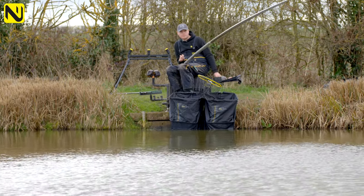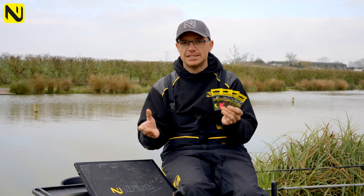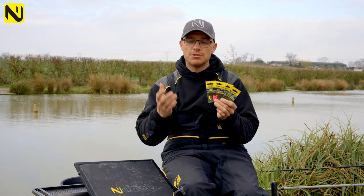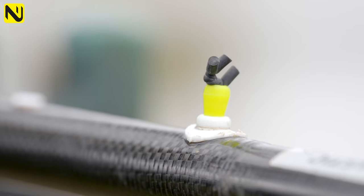Of course, if you want to use a Dacron you can with these — just buy yourself a spool of Dacron or braid, whatever you want to use, and use these as your Dacron bead as well. They work perfectly for that. You can even turn them around and use them as more of a traditional Dacron connector. With 10 in a pack, you're going to have loads of Dacron connectors out of your pack.